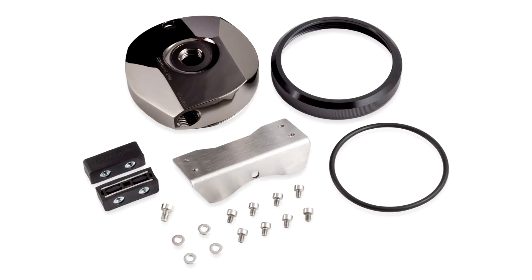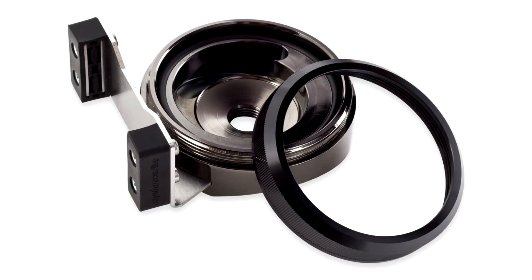AquaComputer introduces the Pump Adapter Altatop D5 Mirror Black. AquaComputer, known as a German manufacturer for water cooling systems, introduces a new pump housing for D5 pumps.